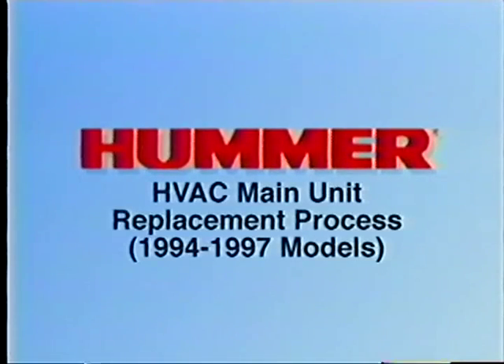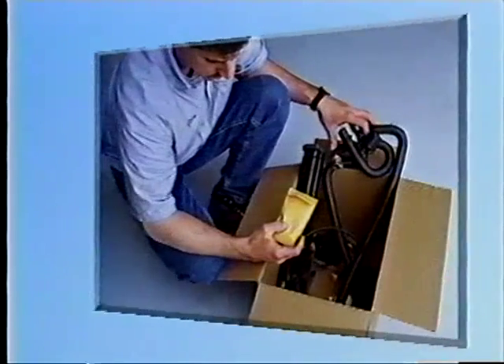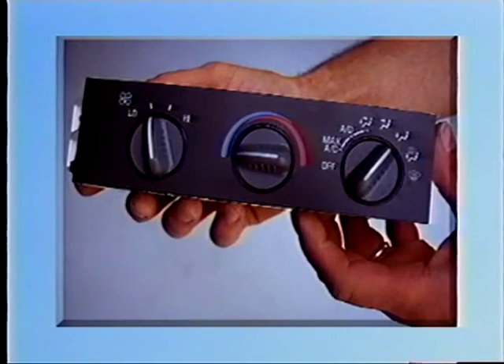The heating, venting, and air conditioning — or HVAC — main unit replacement process for Hummer vehicles 1997 and prior utilizes two kits and a control head: a base kit consisting of the main unit and mounting hardware, an installation accessory kit with model year specific HVAC system parts, and a control head with or without rear defog.